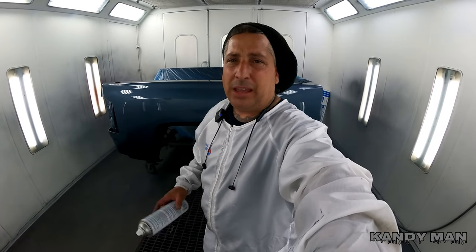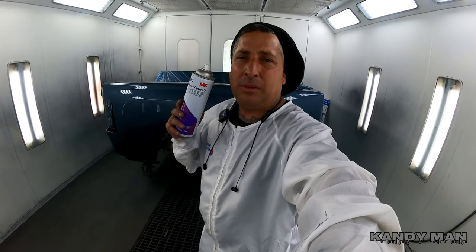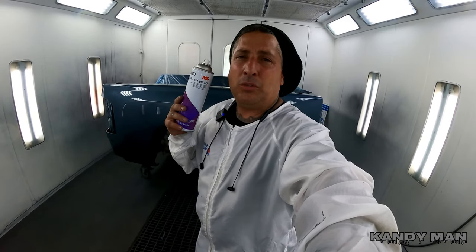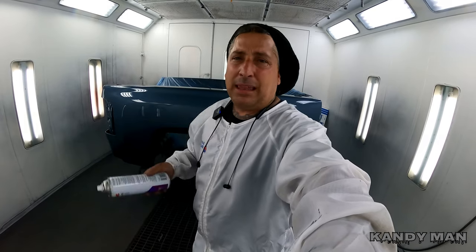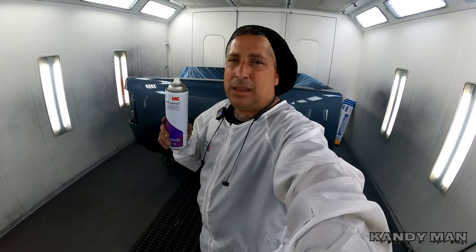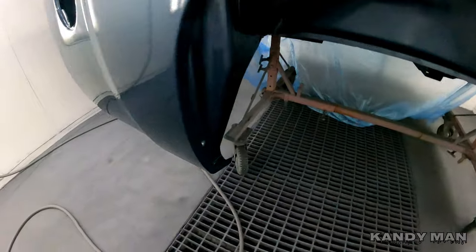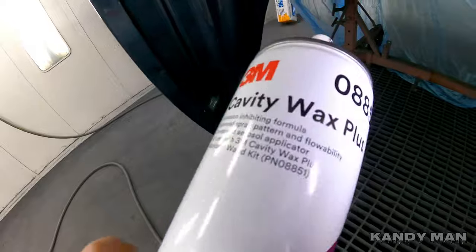Alright, so the job's all done. It's been baked, and right after it finished baking I let it cool off and hit all my welds with the cavity wax. That way it's treated with one more step to ensure a good job. I like this stuff — it's one more thing that'll help this job last and it's definitely a good product. I recommend it. Check into it, and I'll see you on the next one.